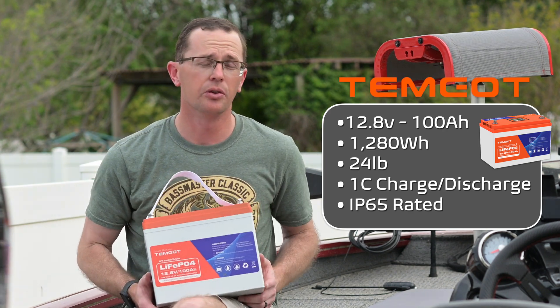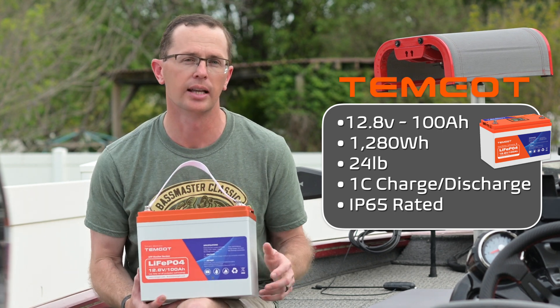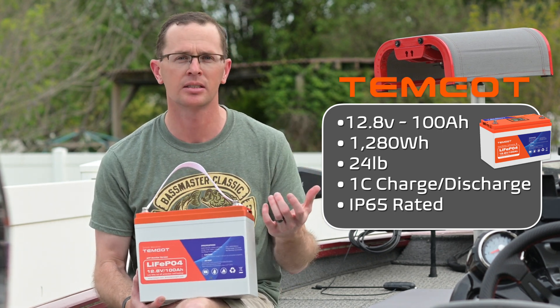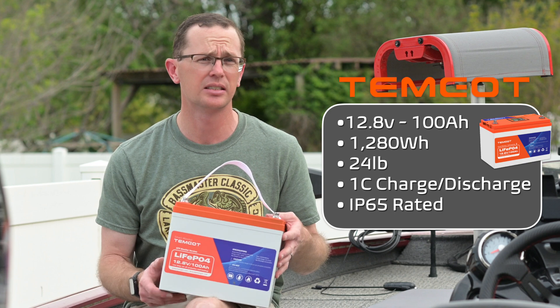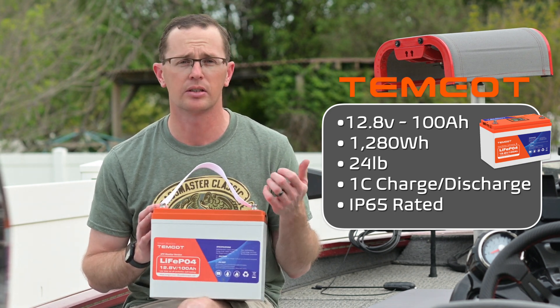This battery is also only 24 pounds — really light, especially compared to a lead acid battery that's somewhere around 50 pounds. A lead acid battery will only get you about 50 amp hours, so you're getting about double the power out of half the weight, which is fantastic.